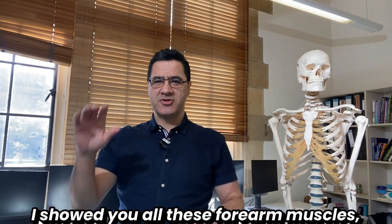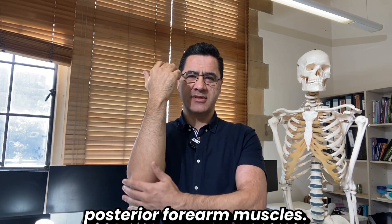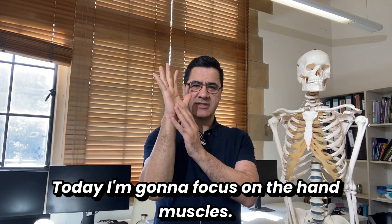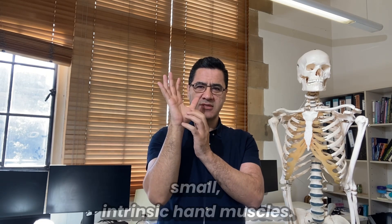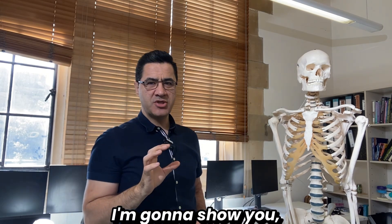In my previous video I showed you all the forearm muscles, anterior and posterior. Today I'm going to focus on the hand muscles — specifically the small intrinsic hand muscles.